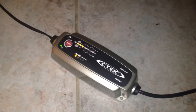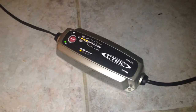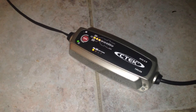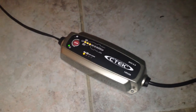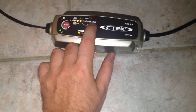My battery was good for a while — I never had to charge it. But then I left the lights on one night and the whole battery went dead. I couldn't start the bike anymore, so I pulled this charger out and started charging it again.